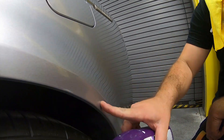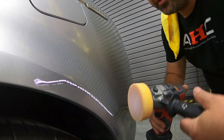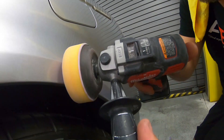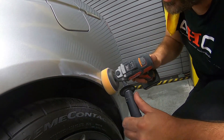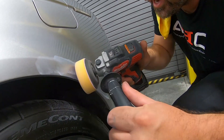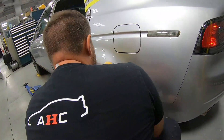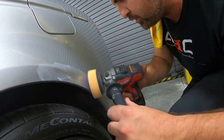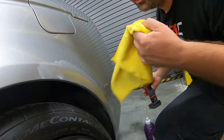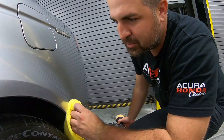We had some PDR repair here and there was a scratch in that area. We could do this by hand, but if we have the right tool, we can use it to go off the edge — being careful not to apply too much pressure and not going too fast, because the paint is very thin here and we don't want to burn through that edge. And just that right there takes it right out — it's like magic.